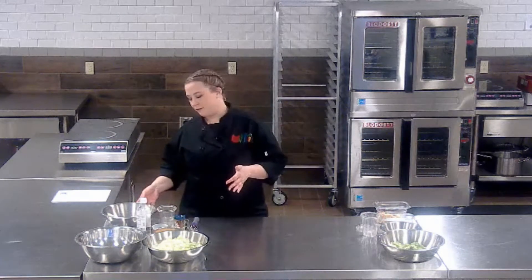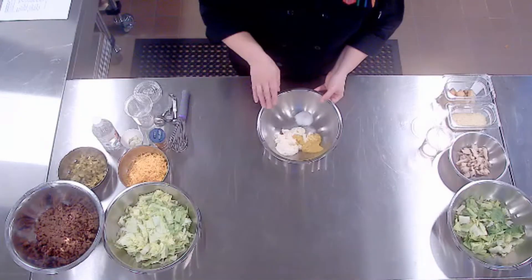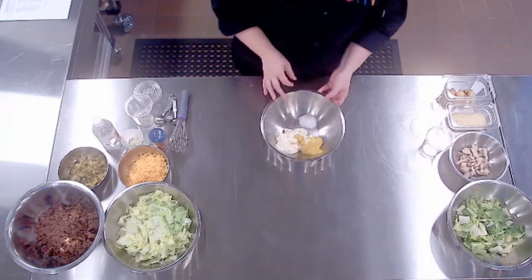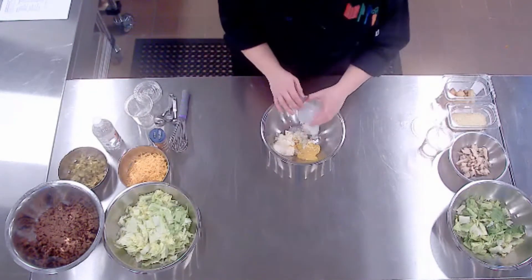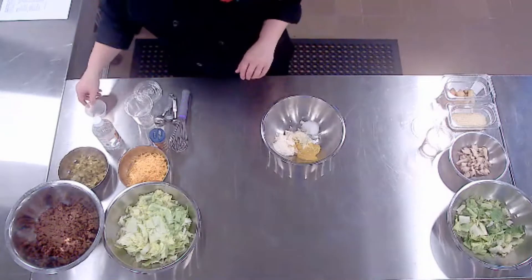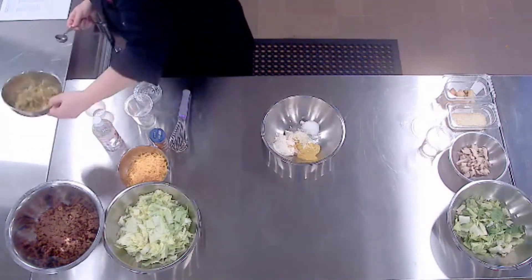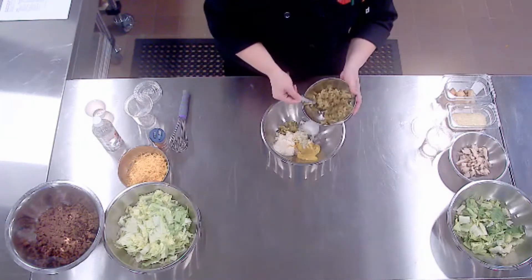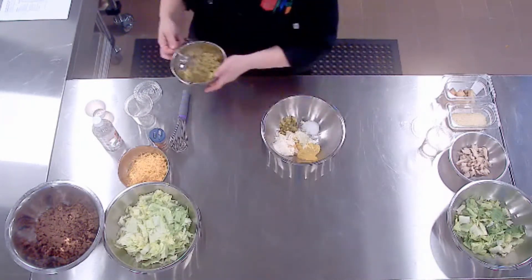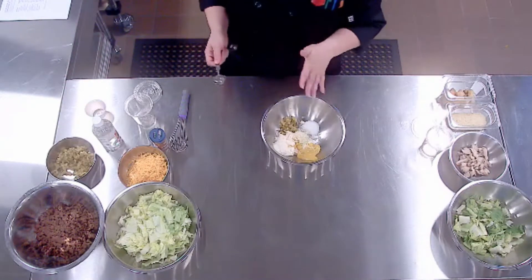We're going to start with the Big Mac salad and I'm going to show you how to put together the dressing first. In this bowl I have already put some mayonnaise, mustard, and a little bit of sugar. To that we're going to add a tablespoon of onion, nice and finely chopped up, and two tablespoons of finely chopped dill pickles. If you were going to be making this in a large quantity, I would highly suggest running them right through your RoboQ.